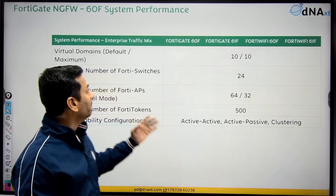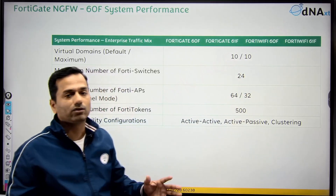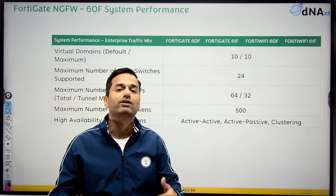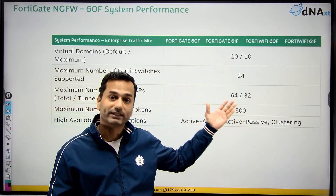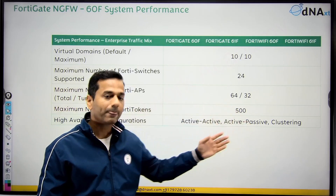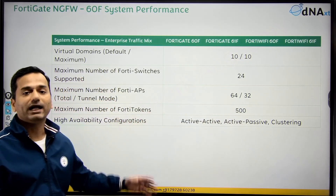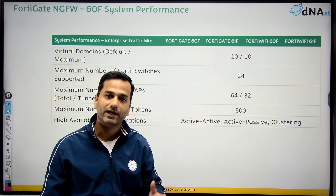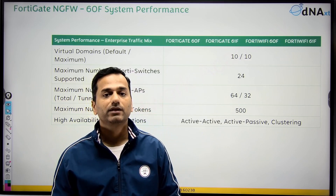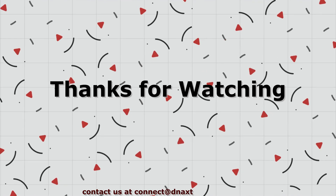Now let's talk about some advanced features. Virtual domain — VDOM: the default is 10 and the maximum supported is also 10, and no license is required for VDOM. Maximum number of FortiSwitches you can connect via the FortiLink ports is 24. Maximum number of FortiAPs: 80, with 64 supported in bridge mode and 32 in tunnel mode. For FortiToken authentication: 500. You can configure all these models in HA — active-active, active-passive, and cluster. To know more about the configuration, architecture, and concepts, please stay in touch. Thank you so much.